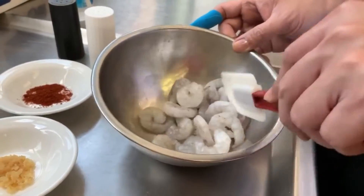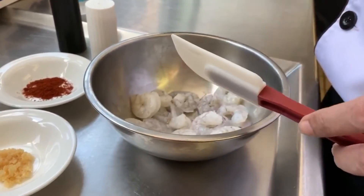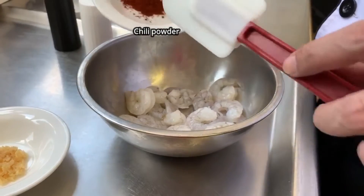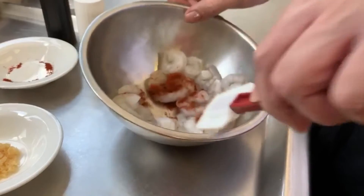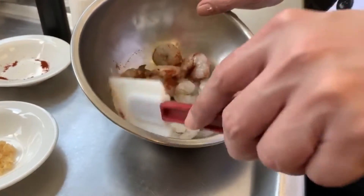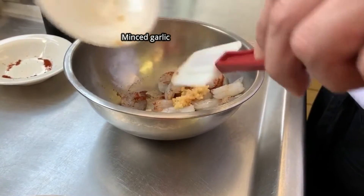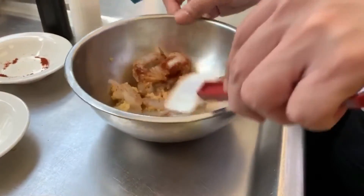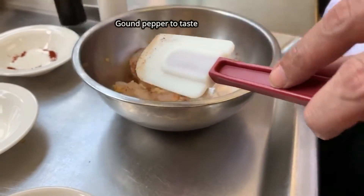So we're going to do our shrimp. This is about 300 grams approximately. We're going to be putting one tablespoon of chili powder — it's a mild chili powder — and a teaspoon of garlic, a little salt to taste, and pepper.